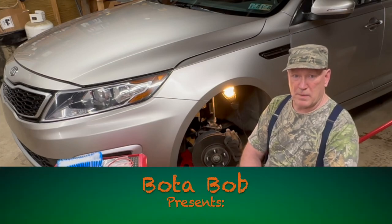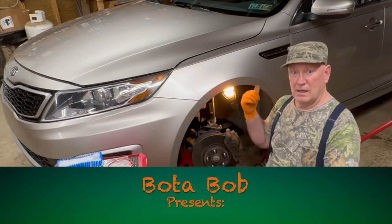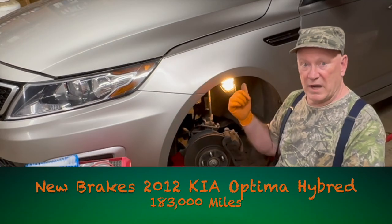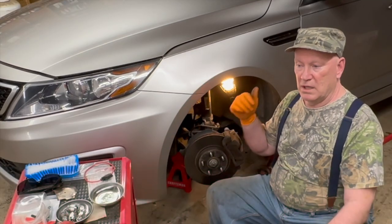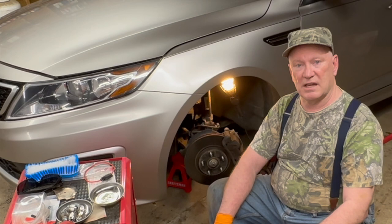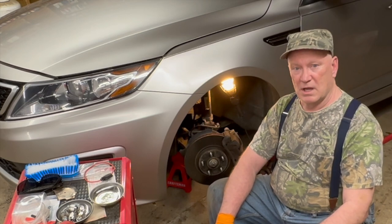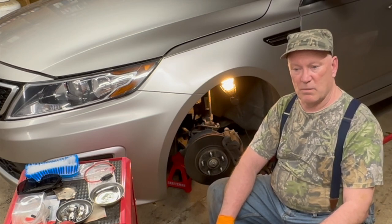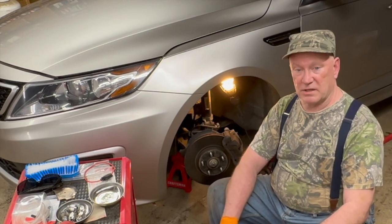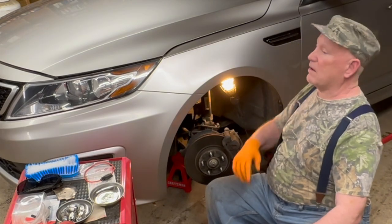Good day folks, Boatabob here. I'm working on my 2012 Kia Optima Hybrid. The last time I had my Pennsylvania State Inspection performed, the garage told me I was going to need new brakes for the next inspection. My sticker runs out in May.